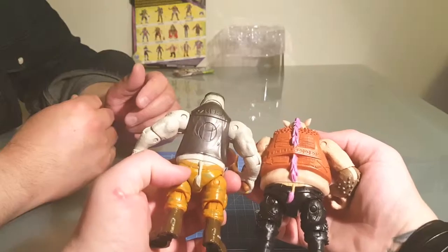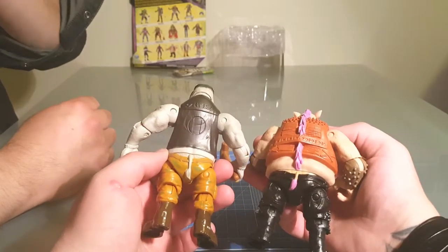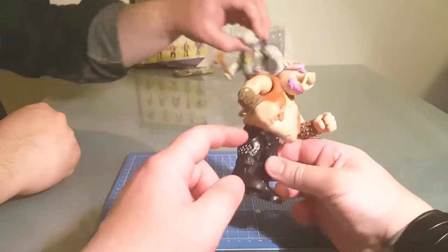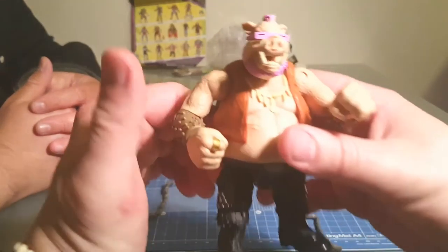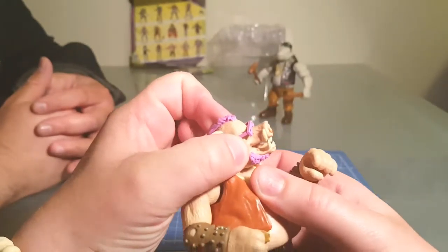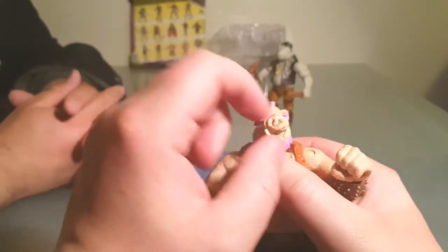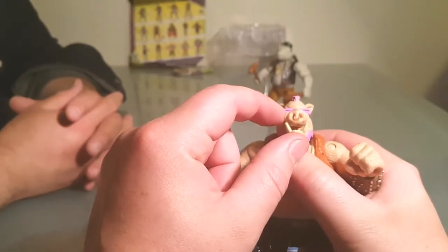Checking if they reused parts — the waist might be reused, it is wider. But no, he's got different details — like the studded pants. The actual hip and pelvis part look different. The likeness is good. The thing is, they could have sculpted eyes behind the glasses, but they're not painted — this is Playmates, I wouldn't be expecting the moon.